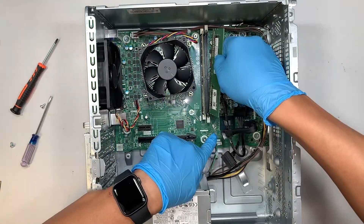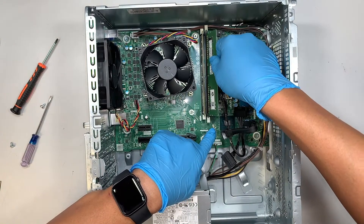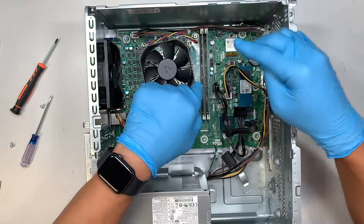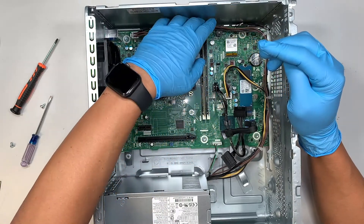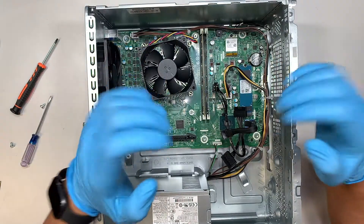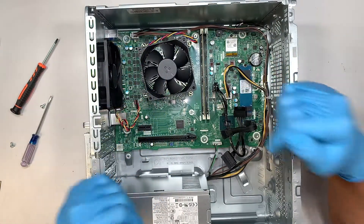Do the same thing for the other side and press it down. Once you have done that, double check the clippers — make sure they are all the way closed in — and then you're all set with upgrading the RAM.